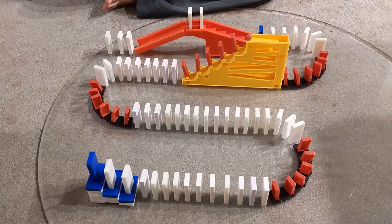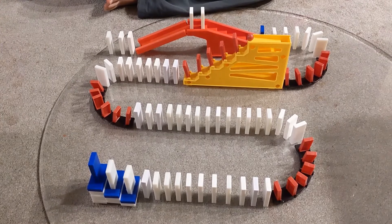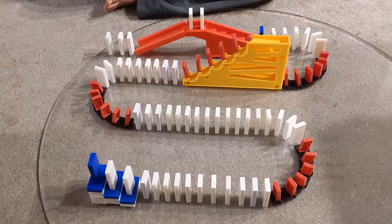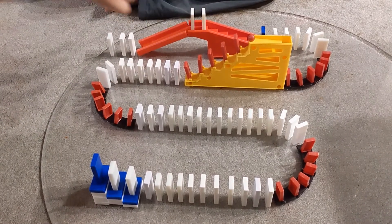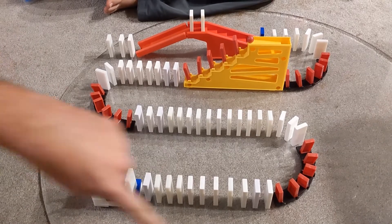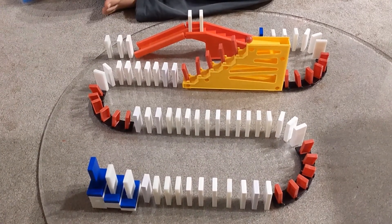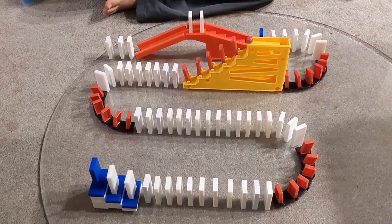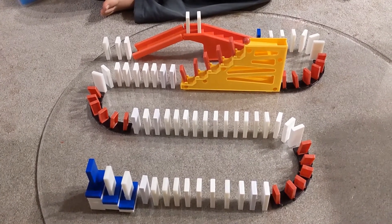I'm here with Brunson Dominoes and we're about to do a dominoes building challenge. His challenge is to fill in this gap with his five dominoes that he has in his hands before this domino row reaches it.